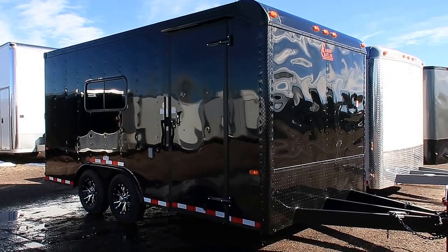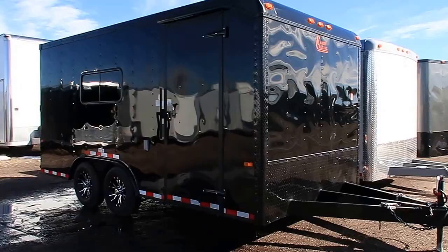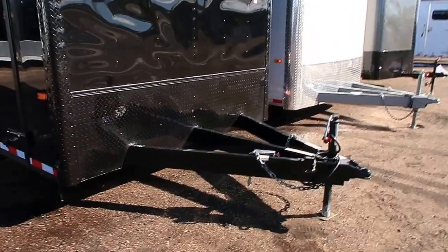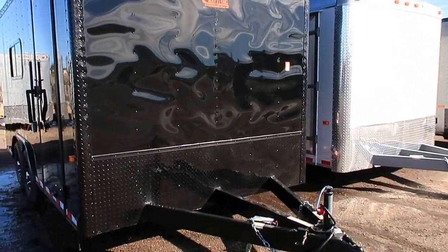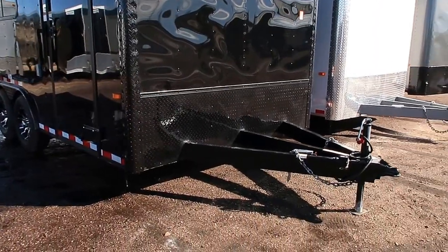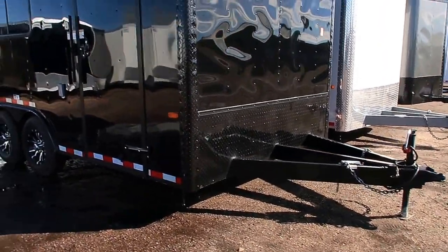It's in the black blackout package. This one has a heavy-duty extended triple tube tongue so you guys have a great turning radius with this trailer. You've got black aluminum with a black diamond plate, and some nice black diamond plate rock guard there in the front for rock protection.